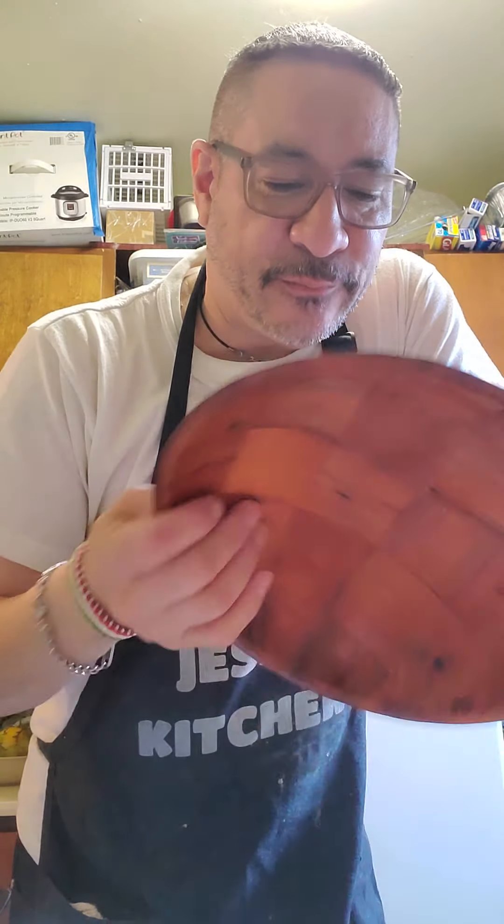Hey, what's up? Chef Jesse here. How are you guys doing today? Today we're doing fish and chips.